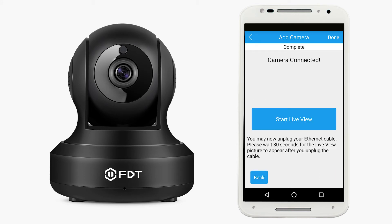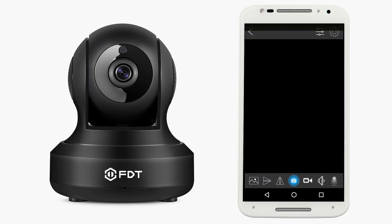Your camera is now connected. Tap the Start Live View button to begin using the camera.